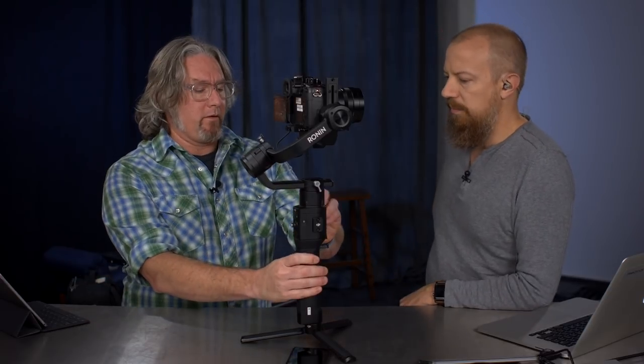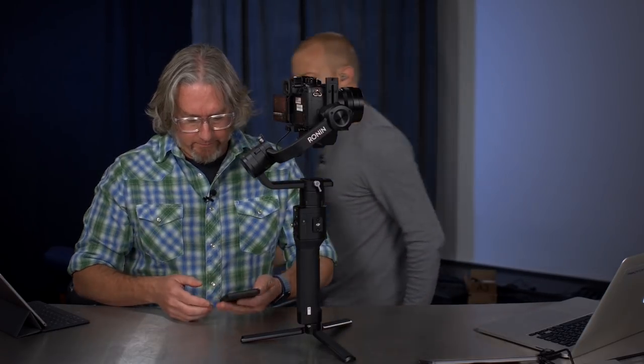Doing a focus pull with a drive-by-wire lens using the focus wheel is still challenging because it depends on how fast you go — it definitely takes some practice. It mimics drive-by-wire focus controls: if you rotate it slowly you can get really nice, slow, accurate pulls. The GH5S and GH5 can do an A-to-B-to-C focus pull programmed in-camera. Whether you can do something similar from within the Ronin app itself is worth exploring.